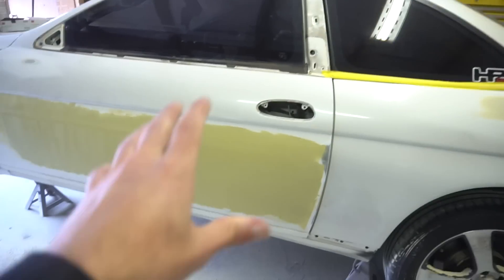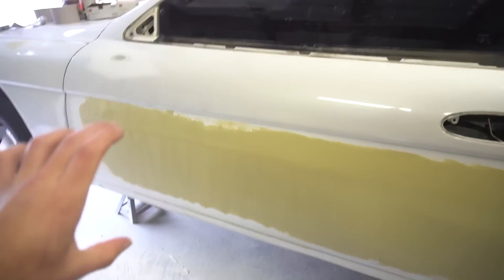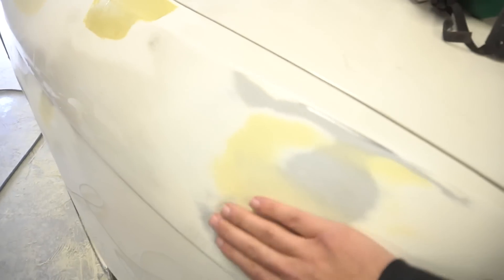This car is super, super close to primer. He just laid down another thin skim coat on this door, the back of the quarter, and sanded down the hood and did a quick skim coat on that as well. Once all of this is blocked, the car is going to be ready for primer. Everything is super straight, nice and smooth.